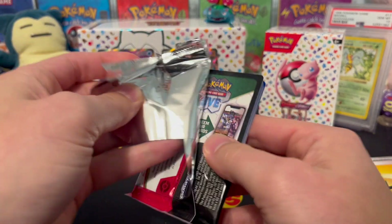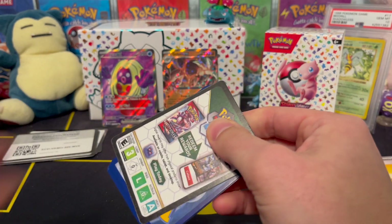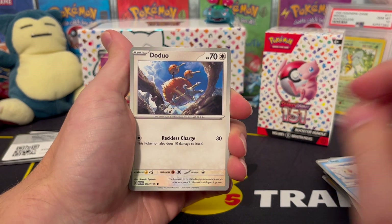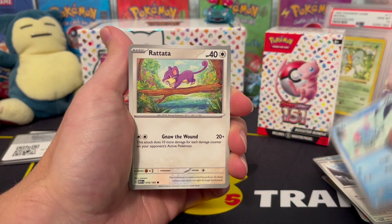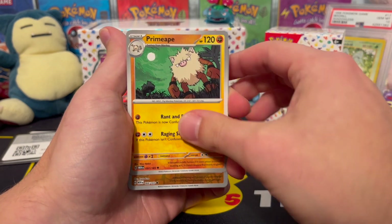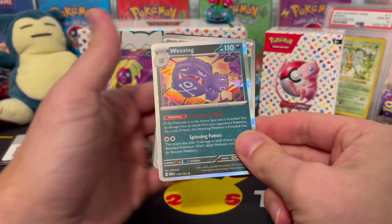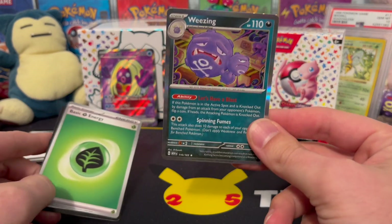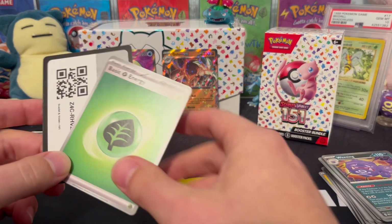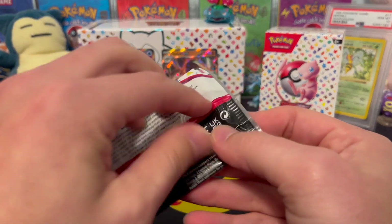I'm not going to be one of those YouTubers that's like 'look at all these hits,' because you open enough stuff you're going to have some duds and some pluses and minuses. Rattata, Victory Bell, we got a reverse of Victory Bell already, Primeape, Machop reverse, and we get a Weezing hollow — I don't think we've pulled Weezing yet. No more fighting energies please. Two more packs left.